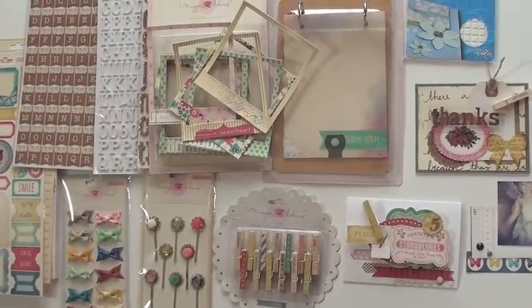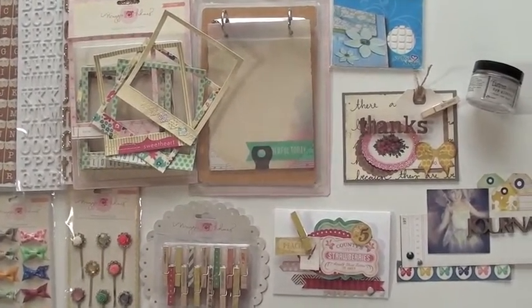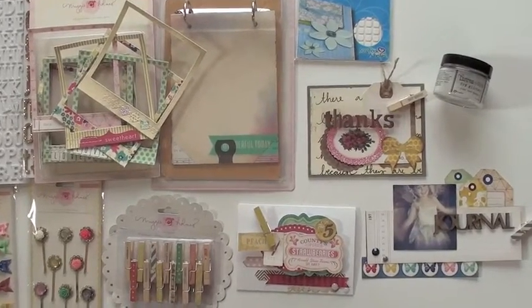It's a great combination — Maggie Holmes, Creative Ability, and Crate Paper. And this is what we get. Some great choices here. It's fabulous paper.